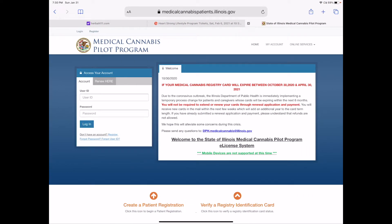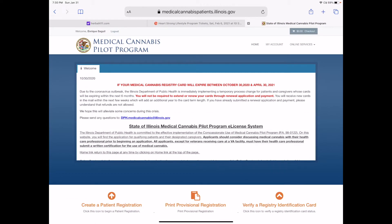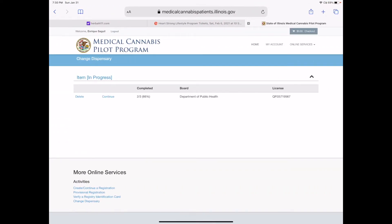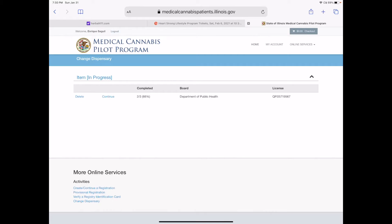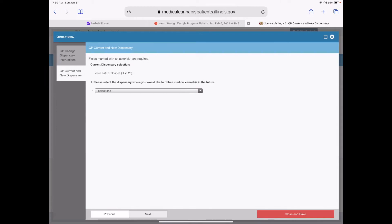This is the state's login — the MCPP login. I entered my username and password. This is the next page and if you scroll to the bottom of the page, on the left-hand side you'll see a column of four options. There is one that says 'Change Dispensary.' You click on that and this pops up. This is my license number — I've already registered as Rick Segill the patient, not Rick Segill the caregiver. I click continue and it confirms this is changing dispensary for qualifying patient only. Click next at the bottom and it confirms Zenleaf District 26 is my current dispensary, with a pull-down menu.